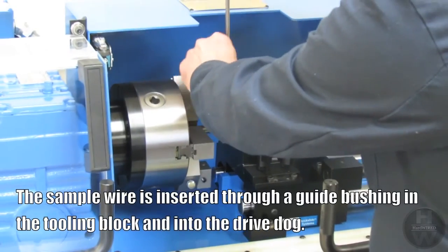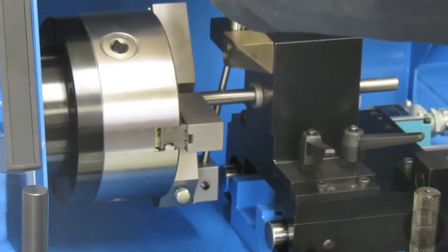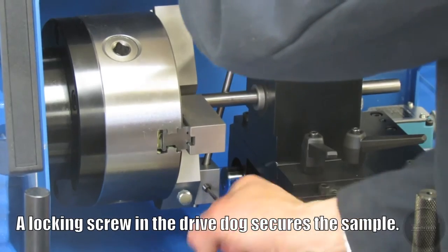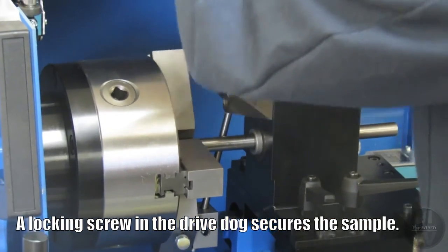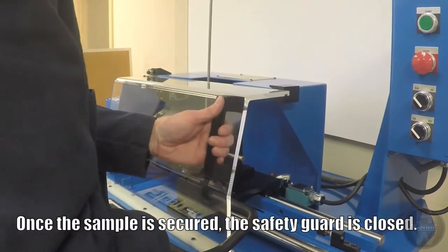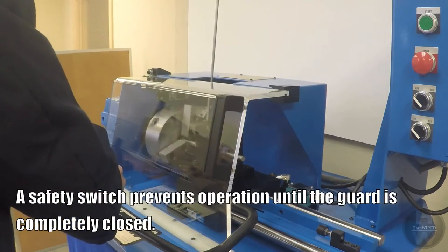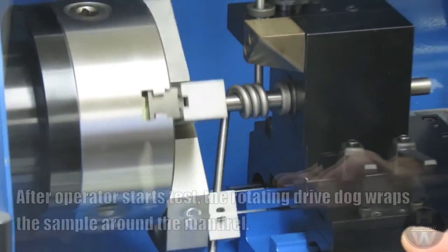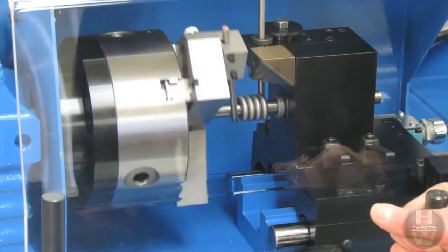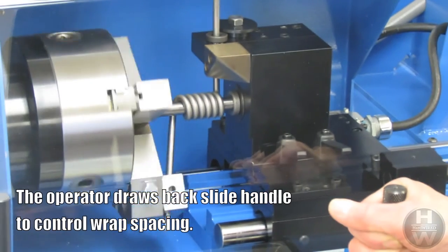The sample wire is inserted through a guide bushing in the tooling block and into the drive dog. A locking screw in the drive dog secures the sample. Once the sample is secured, the safety guard is closed. A safety switch prevents operation until the guard is completely closed. After the operator starts the test, the rotating drive dog wraps the sample around the mandrel. The operator draws back the slide handle to control the wrap spacing.